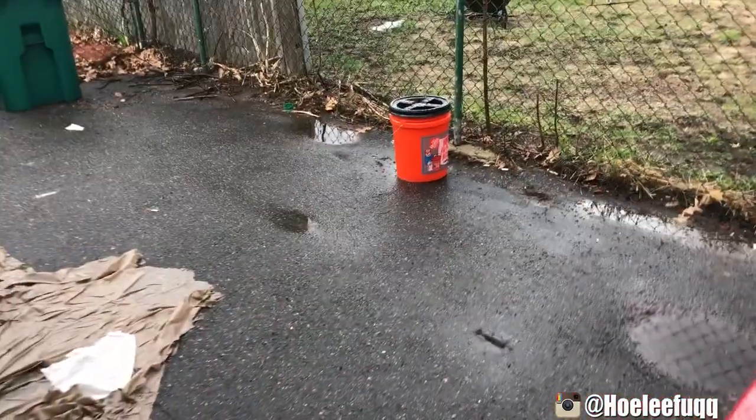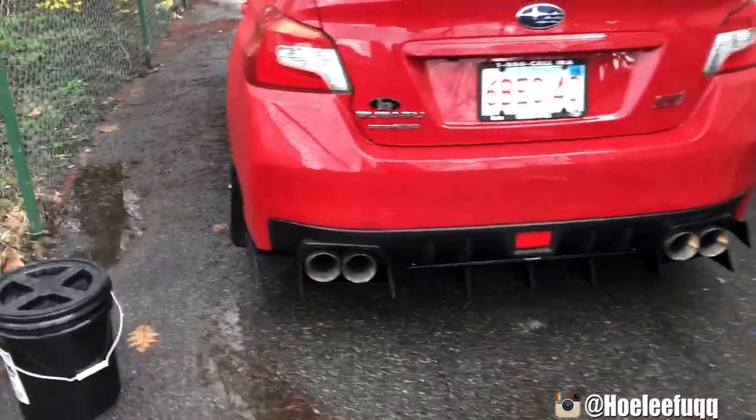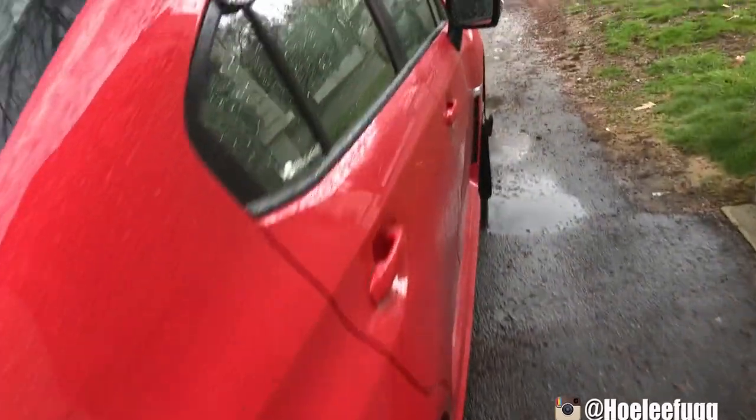Like, comment, and subscribe guys. Check out my Instagram — I do a lot of behind the scenes there, post pictures of the car and updates. Follow me on Instagram and I'll see you guys on the next one. Thank you for watching.